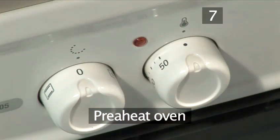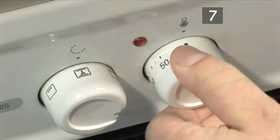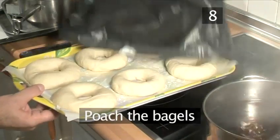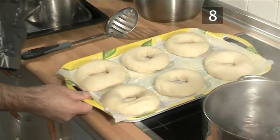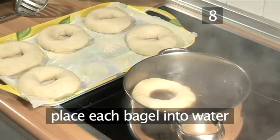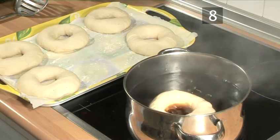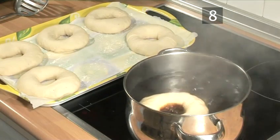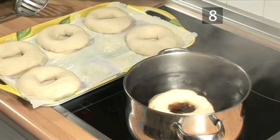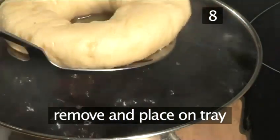Step 7: Preheat the oven. Now turn on the oven to 200 degrees centigrade or gas mark 6. Step 8: Poach the bagels. Gently and individually place each bagel into the boiling caramel water and allow them to boil for one minute on each side. This is the secret to bagels having a slightly chewy crust, as the dough is enveloped in an invisible caramel coating. Once poached, gently remove them and place onto a tray.